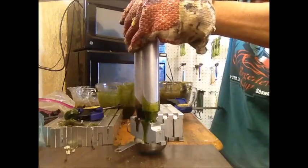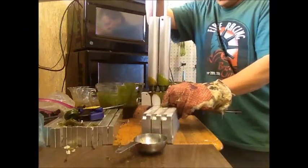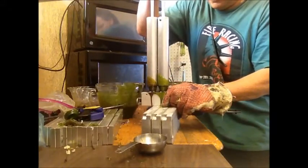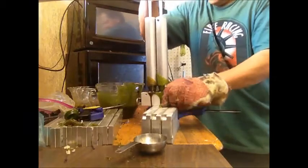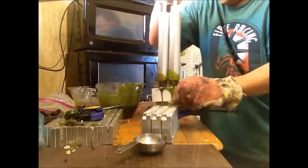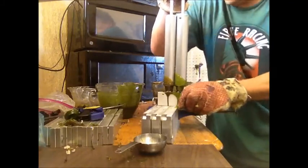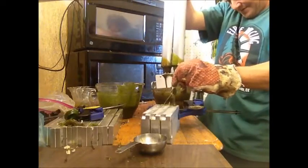I'm sure somebody's thought of this before, but I get both injectors flowing freely before I shoot my molds. What this does is it gets the injectors going, gets the plastic coming out at the same rate, and also helps make sure you don't have any problems going on.